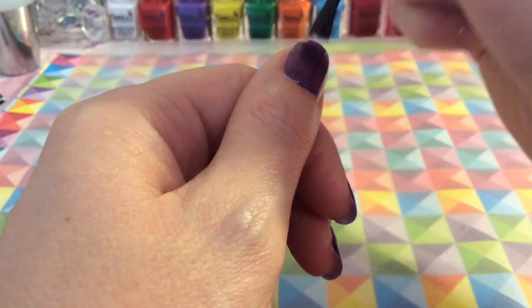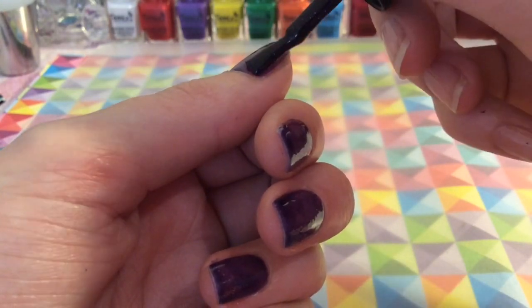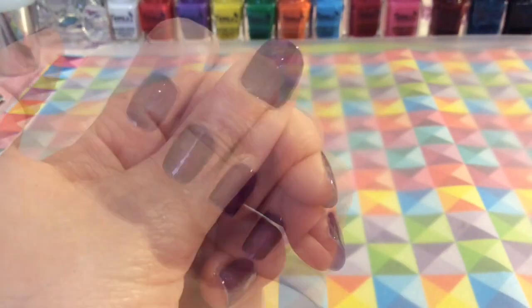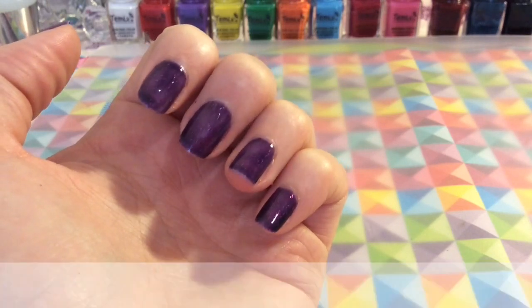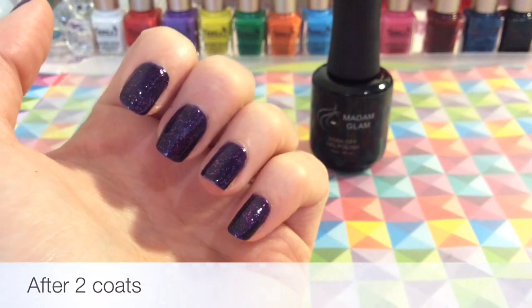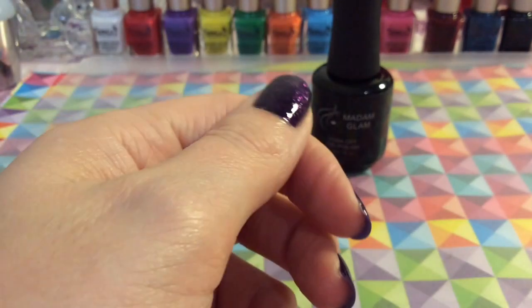I'll quickly show you applying it to my thumbnail and sealing the free edge. You want to go ahead and dry that underneath your lamp. I can't believe the change — just after two coats it's totally opaque, and this is without a top coat.